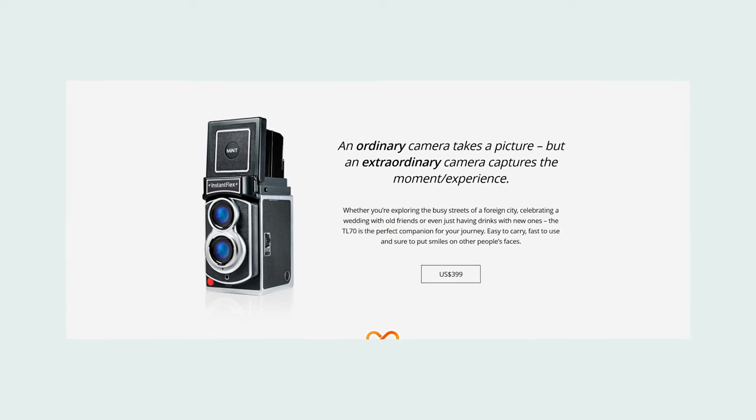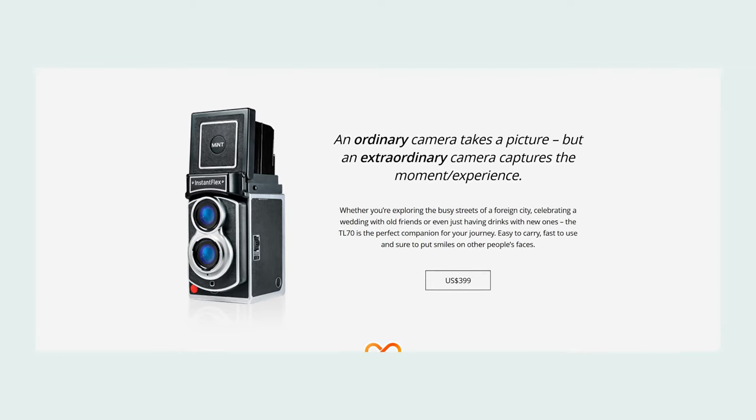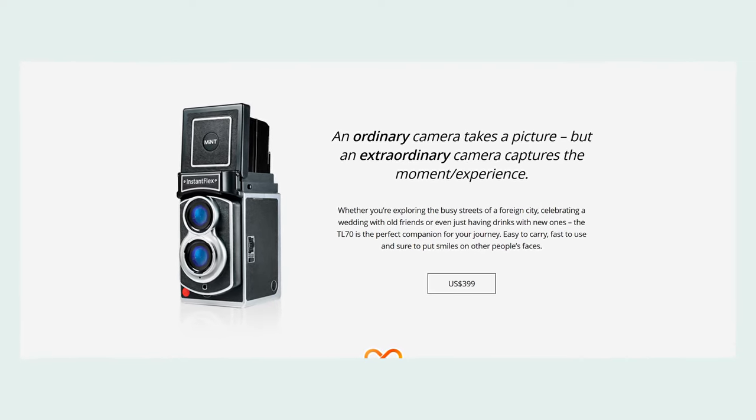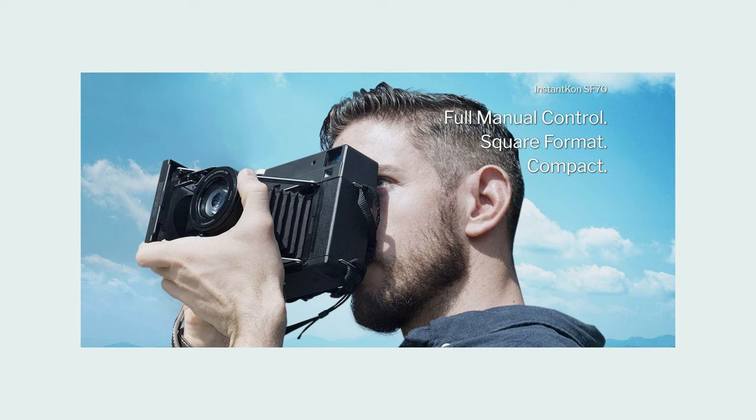Later on, Mint would release their very own camera — the Instaflex. This was an updated camera design featuring a lot of modern conveniences, primarily marketed at casual photographers. But they also had something for the pros: eventually they released their Instant Con, which had fully manual controls — manual aperture, manual focus — and was marketed more towards serious amateurs or professionals. Up to that point, all of Mint's camera designs had been instant film designs.